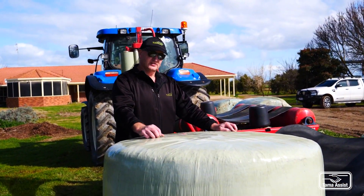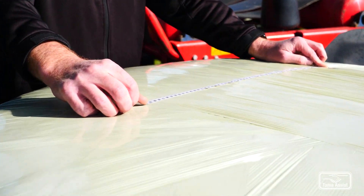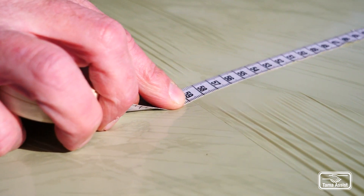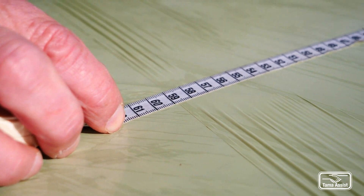Here we're just measuring the neck down of the film. It starts at 750 millimetres and it necks down once it's been stretched. On this occasion it's at 590 millimetres — it must be between 580 and 620. So in this case it's spot on.